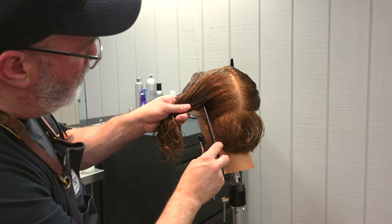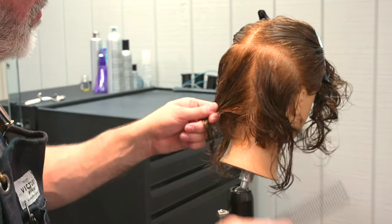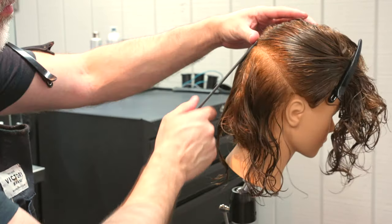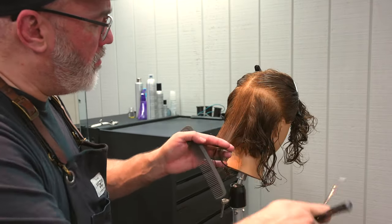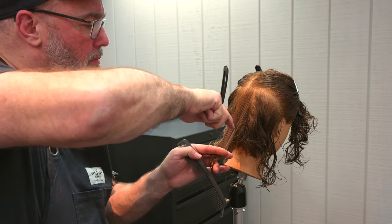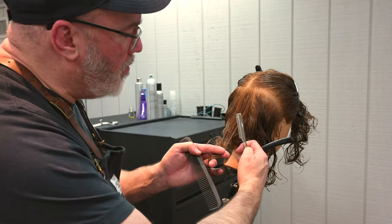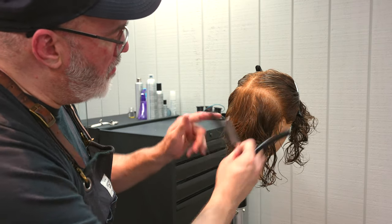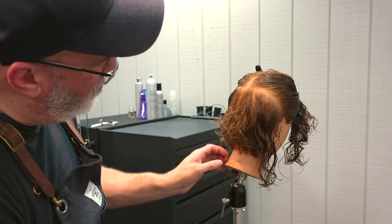Now we're moving up to the next section — from the occipital bone to the top of the ear. The elevation I'm holding it at is peak curvature, so wherever that comb is sticking out from the head, that's the elevation I want. I'm going to start channeling this: by channeling one direction and then cutting the length off in the opposite direction, I get much more separation of curl and also removal of weight. I want this to be a light, airy texture on the ends.